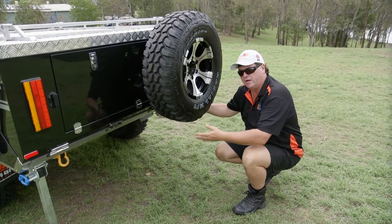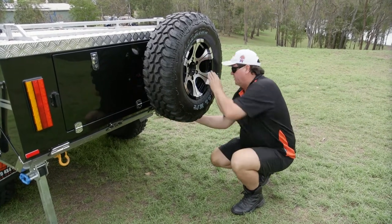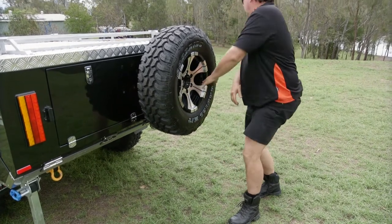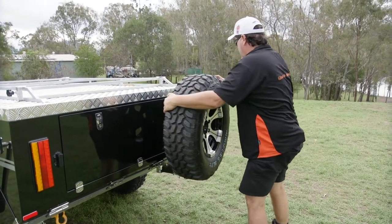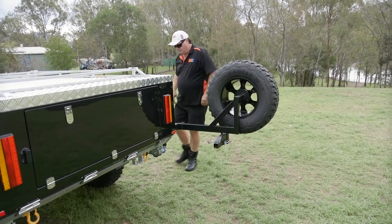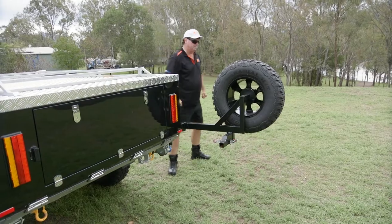We've got the spare wheel here. I've already undone one latch on one side, and I've got the other latch on the other side to do. It's simply a matter of pulling the spare wheel out to the side and we're locked into position. Simple as that.